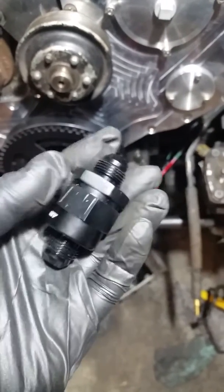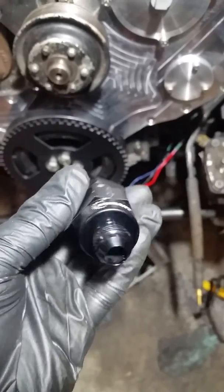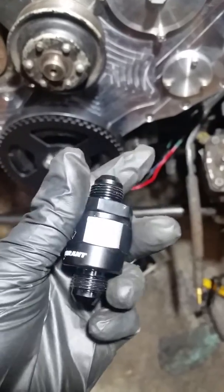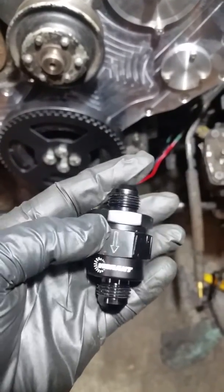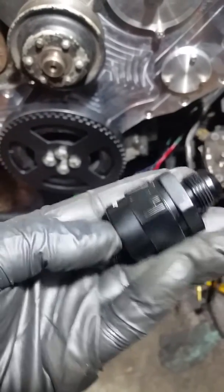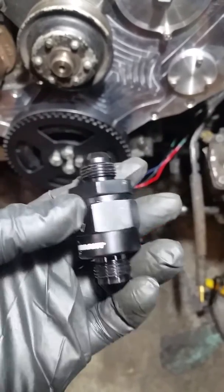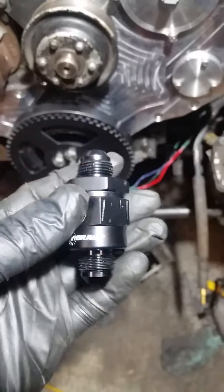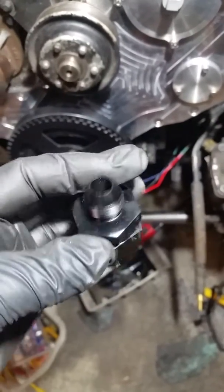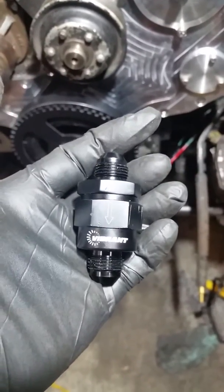We didn't know it at the time, but our fuel pressure dropped from 60 down to about five or six PSI. This valve looks good inside in terms of flow and is diesel compatible according to Vibrant, but it is not compatible with high pressure. We were only using between 60 and maybe 80 PSI and it blew right through.